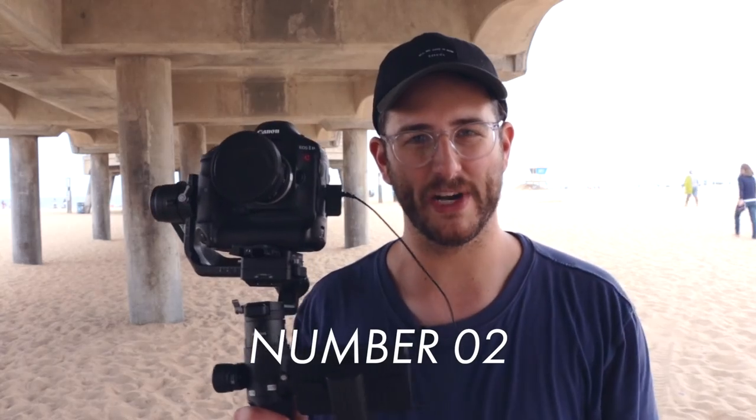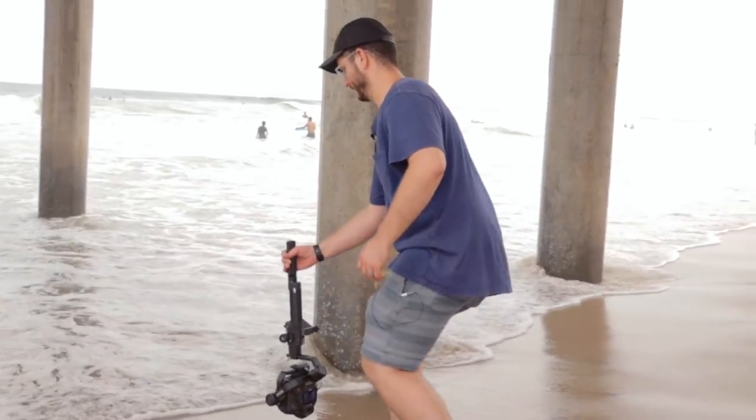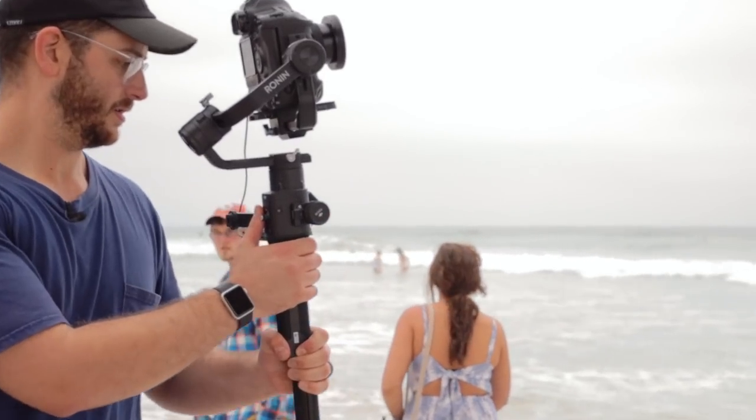The second thing to know about the Ronin S is its build quality. The build quality is honestly amazing. The handling, the way that this grip is designed in such a way that your hand just naturally holds it — you really need to hold one to see what I'm talking about. The rubber is really soft to hold, and one little thing I noticed is the thought and care that went into these tripod legs. They come on and off on the bottom, and DJI actually put that soft rubber on the legs themselves. So when the tripod legs are completely collapsed, it's held just like a handle and feels really comfortable.